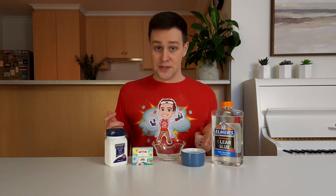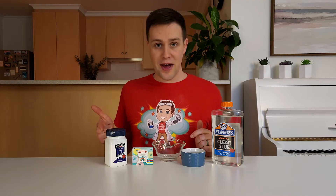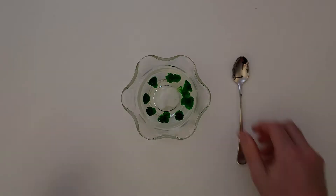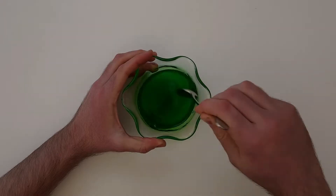Start by adding a third of a cup of glue, one and a half tablespoons of water, half a teaspoon of bicarb soda, and eight drops of food colouring to a bowl. Then stir these ingredients together until they're mixed well.